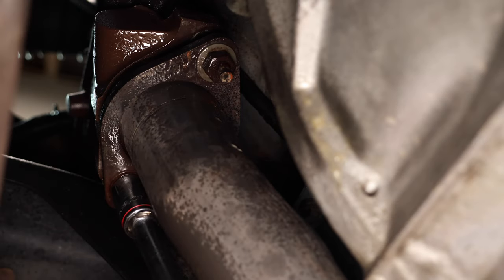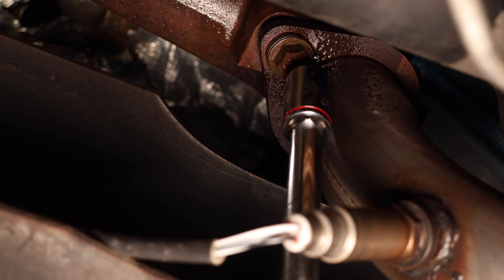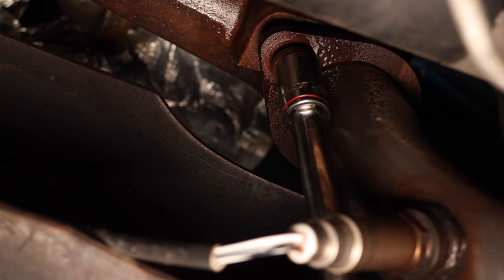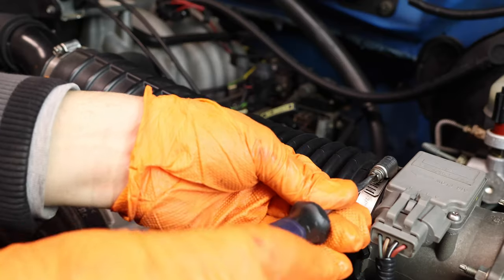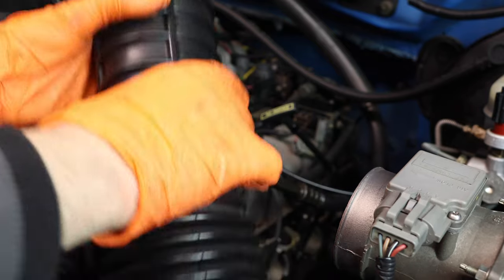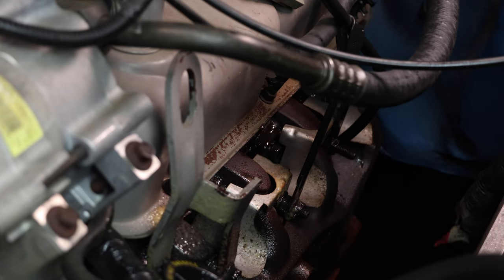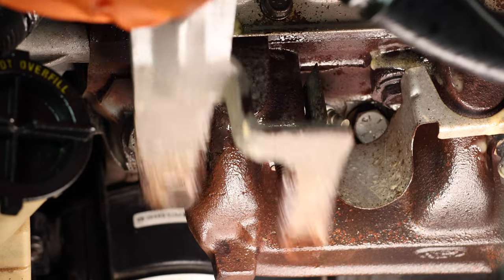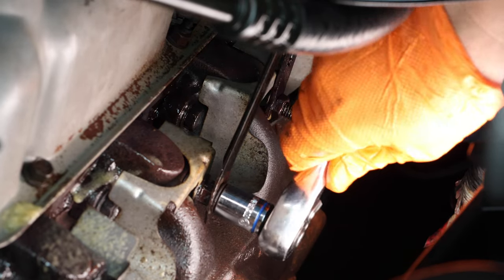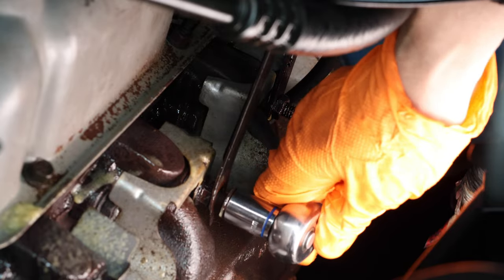Next, remove the bolts, then remove the other side and just let the Y-pipe hang. Next, remove your intake boot so you can have a little bit more access to your headers. Remove all your plug wires and get them out of the way. Next, remove whatever bracketry you have connected to your header bolts. On the driver's side I had an engine mount bracket, a dipstick bracket, and the ignition coil bracket. Remove all of these and set them to the side.